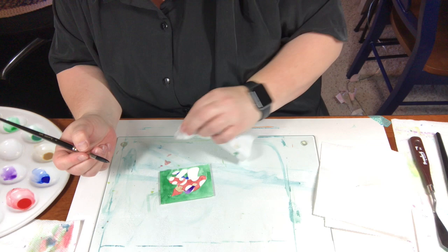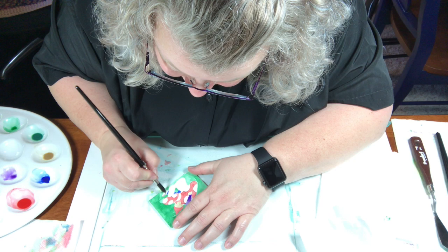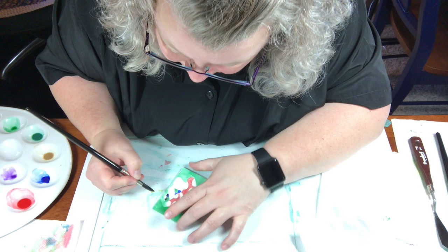Now the black is going to almost look like ink, I think — it almost feels like ink on the brush.